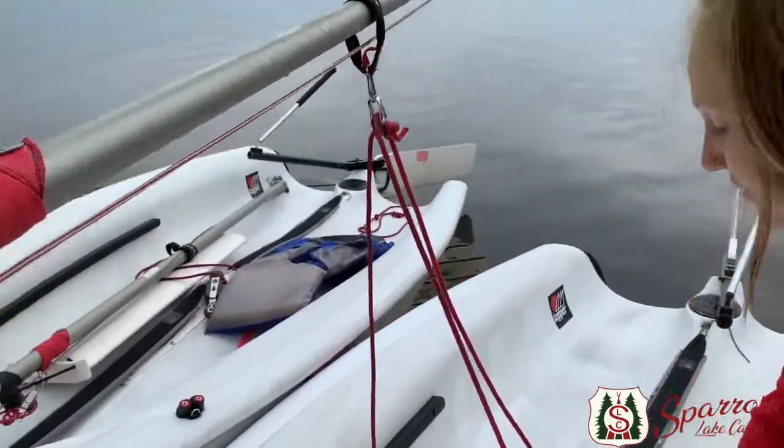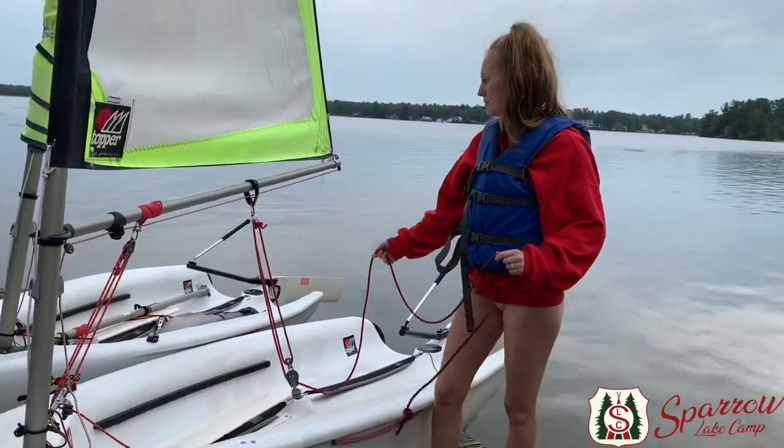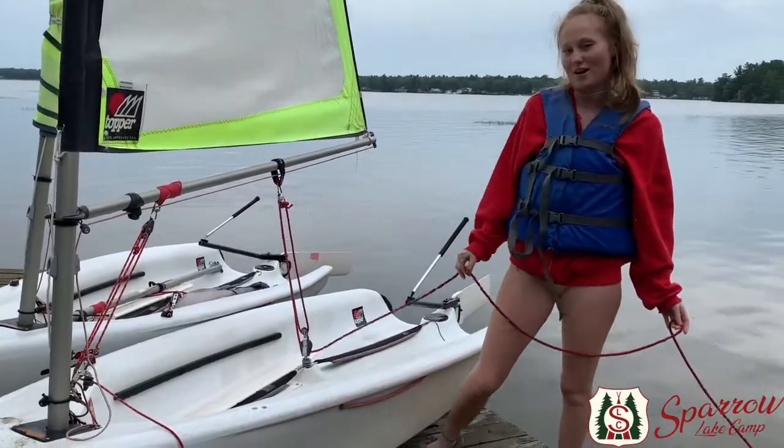Further down the boom we have this sheet right here. This is called the main sheet and it's used to bring in the boom and the sail by doing this. This controls how fast you go when you're out on the water.